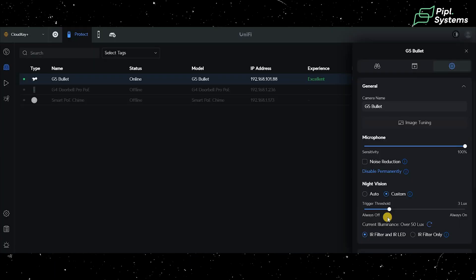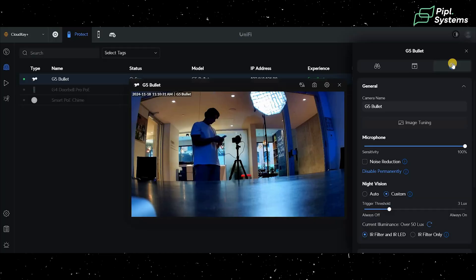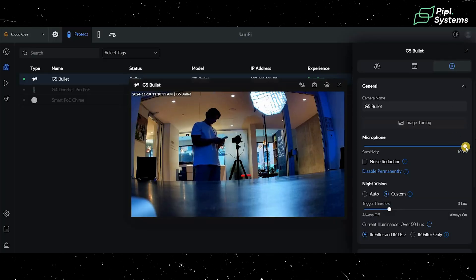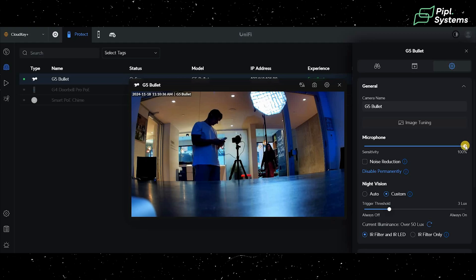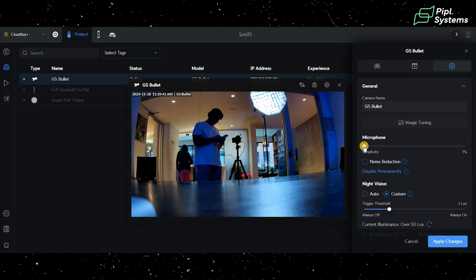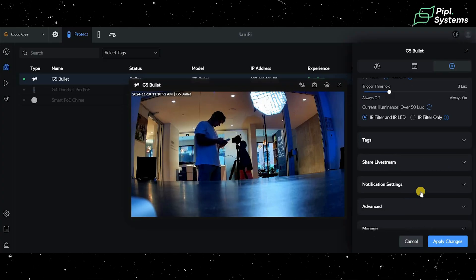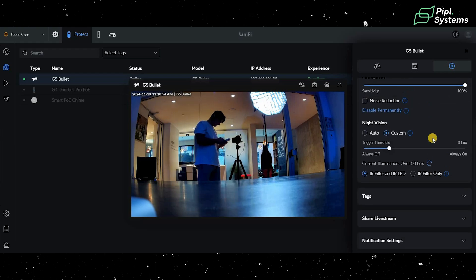One thing people often don't know is how to mute the microphone. Under settings you have microphone sensitivity — you can put it to zero so the microphone records no noise. This is good for privacy if you don't want audio recording enabled.